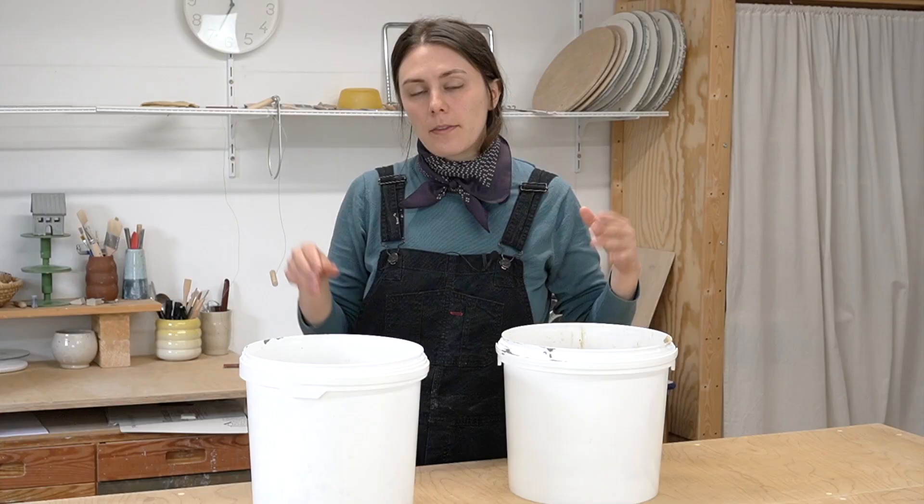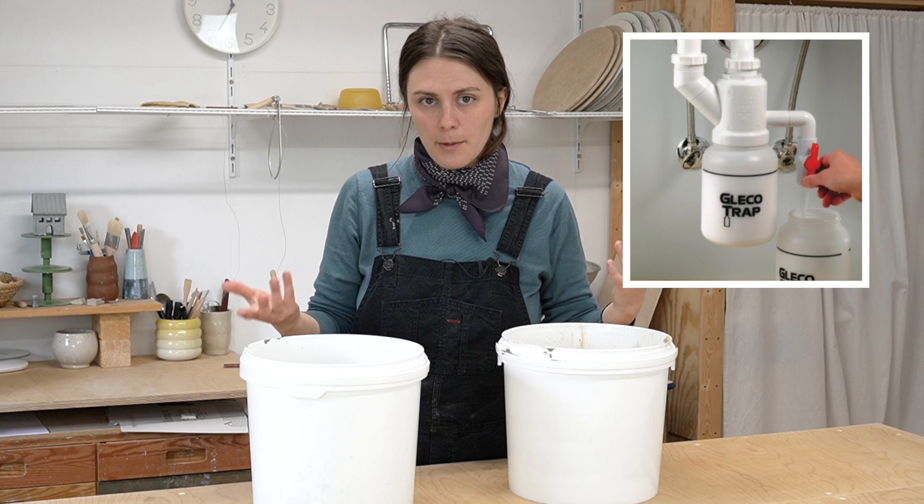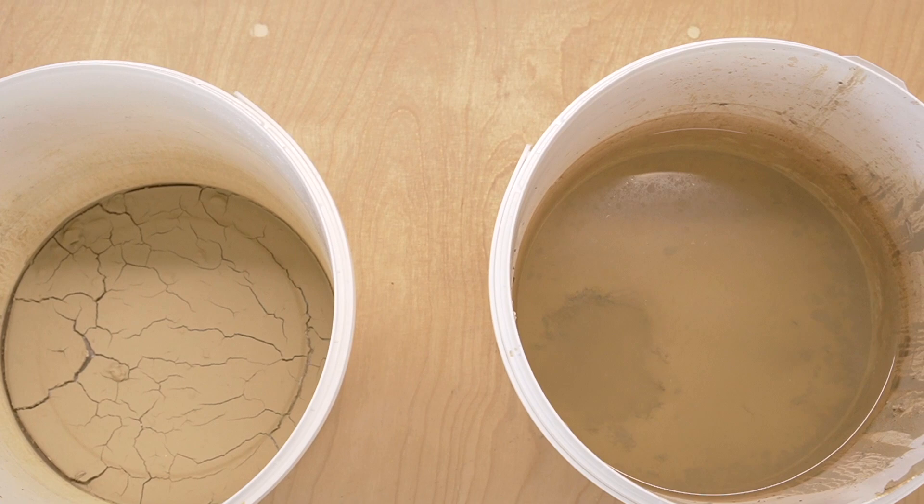This is a really simple system that will replace the gravity filter I was talking about in that video, or one of those sink traps that you hear potters talking about. I like this system because it's really easy, and you really only need two buckets — which, I mean, you're a potter, so you probably already have two buckets.